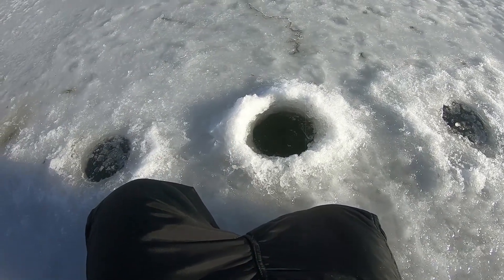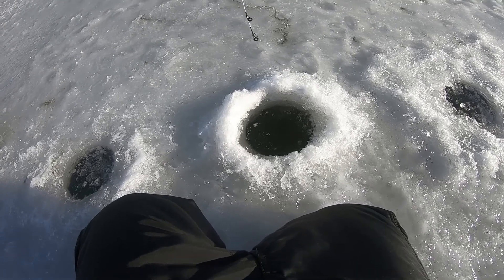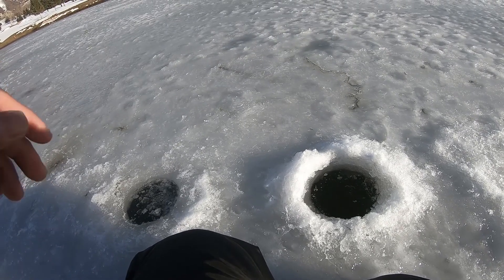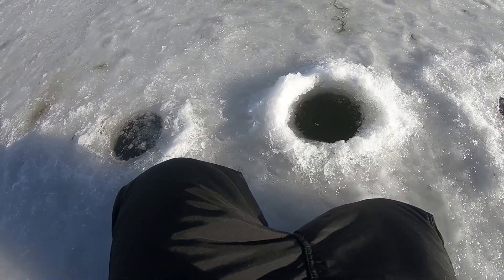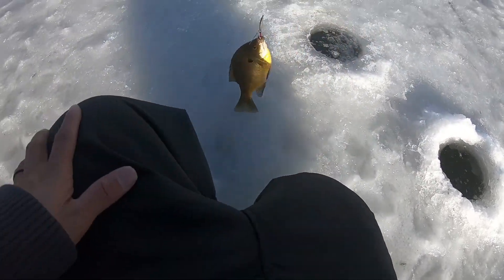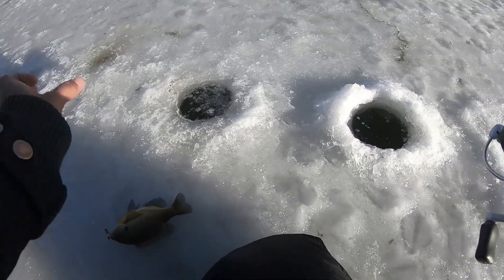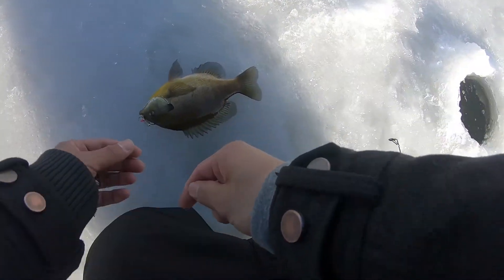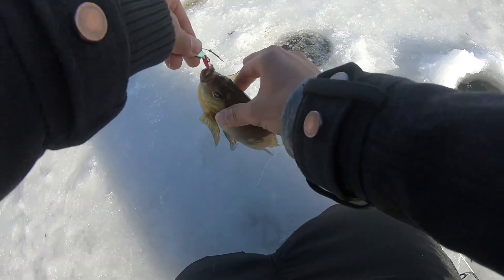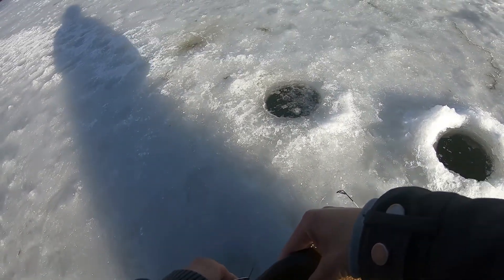Got him! What is it? It's a largemouth I think - no, that's not a largemouth, dude that's a huge bluegill! Dude, that is a HUGE bluegill! Oh my god, this thing is huge bro. By far the biggest bluegill I've ever caught. That thing is huge. Wait - that's not a bluegill, this is a freaking bass!